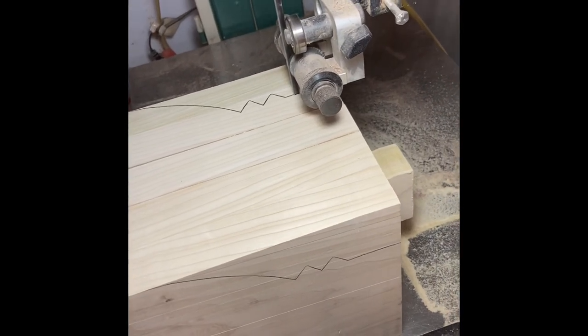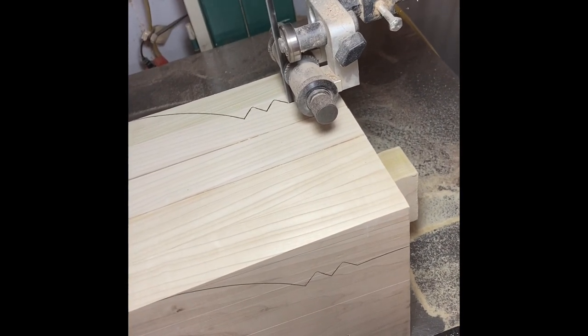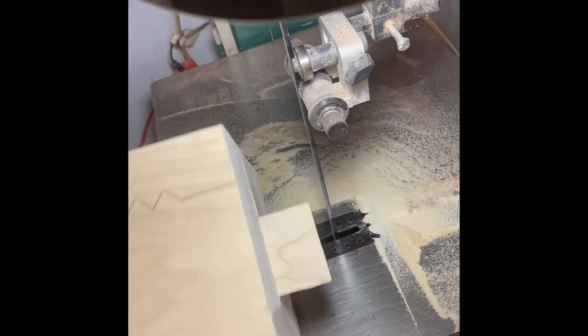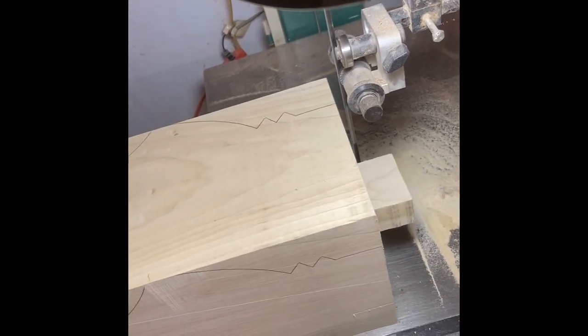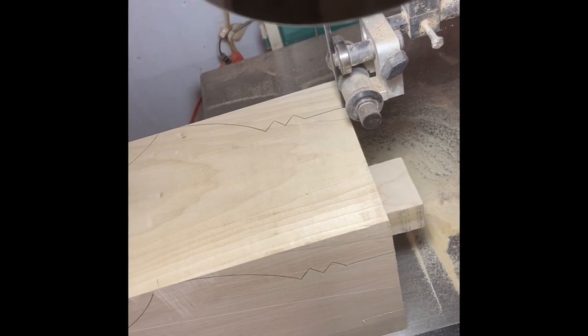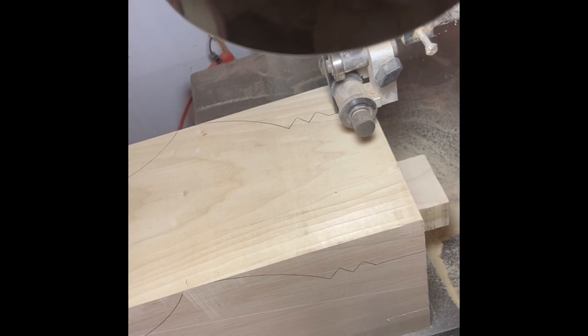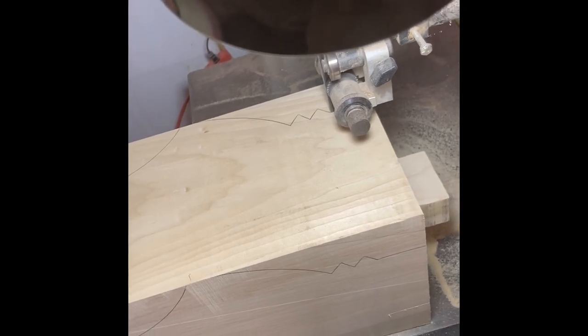He cuts each vertical line first, takes it, flips it over, and does the same thing on that side. It took us a little while to figure this out — after a few hundred cuts probably, it all comes together into quicker ways of doing everything.